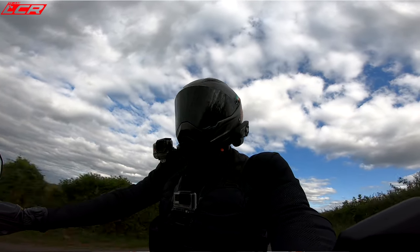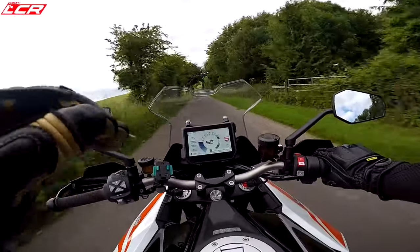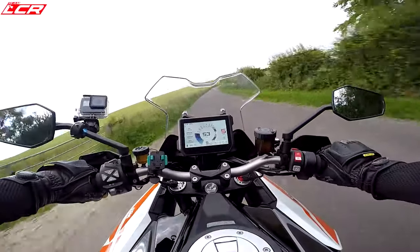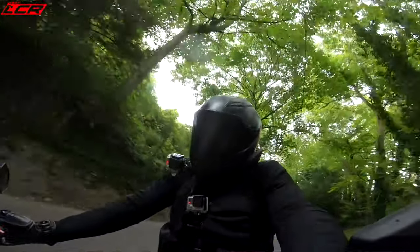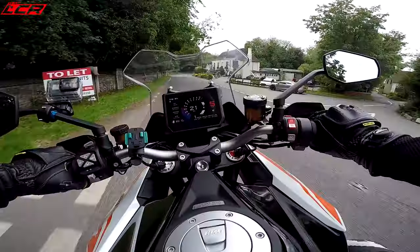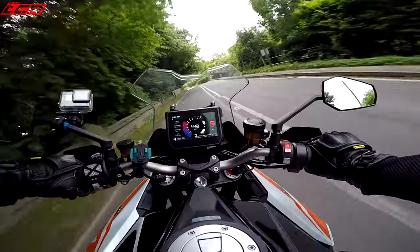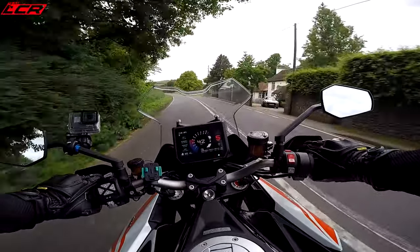Brakes are fantastic — M50 calipers, much better than my old Super Duke brakes. They've actually got Brembo discs now, which I think is what's let the braking improve so much. A few specs: most people know at this point, it's been out a few years — 175 brake horsepower, 1300cc V-twin, an absolute monster of an engine. 140 Newton metres of torque.